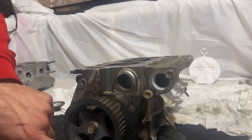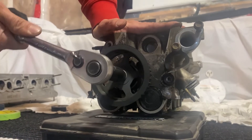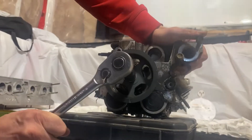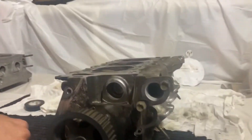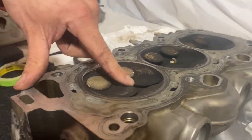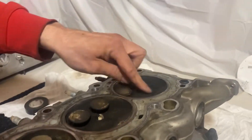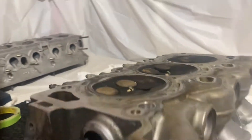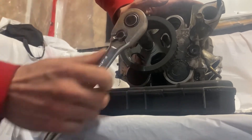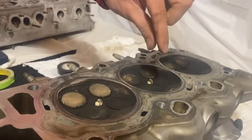Let's do another rotation and see what happens. I needed to go right past there, so I have to hold it in position. Now when we look: cylinder one has the intake valves cracked open slightly, cylinder two has the exhaust valves open more, and cylinder three is shut. Let's go around again. Another snap, and now we're back to where it snapped straight down. All valves are shut again.